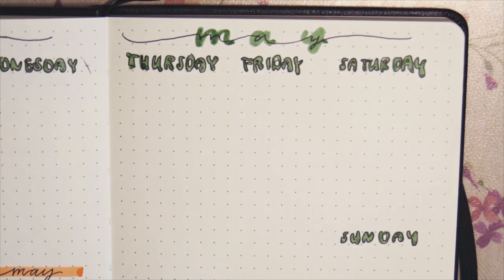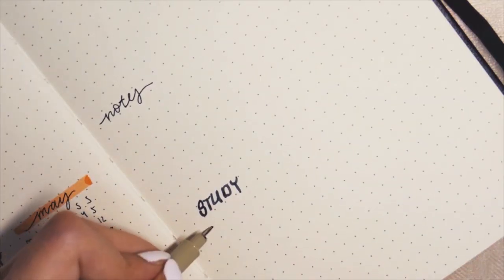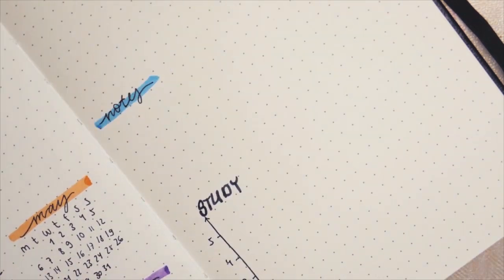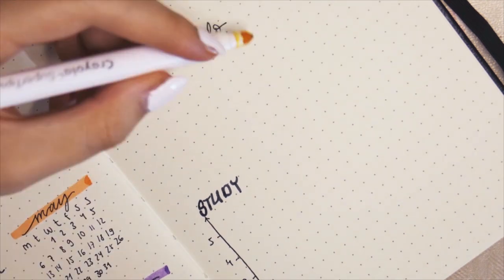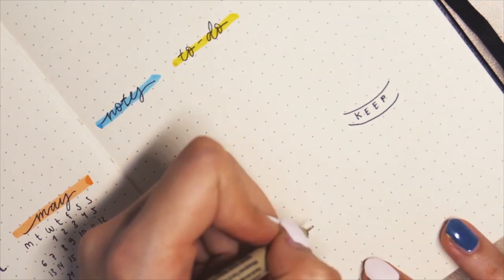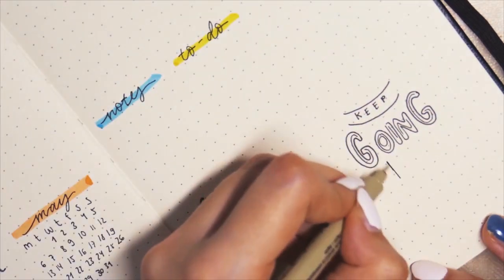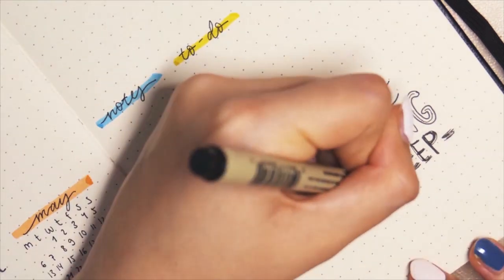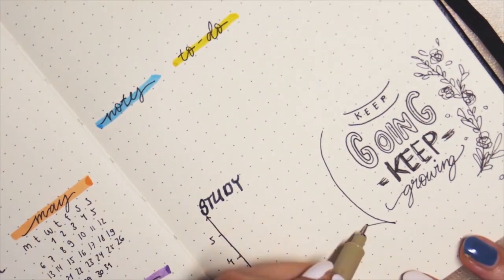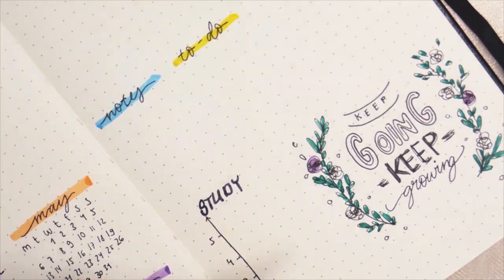On the other side of the spread you can see what I meant by having every day next to the other, which I've never done before — I really like this style and think I'm going to stick with it. I added a small space for notes, a study tracker because university is a lot right now even though it's online, and a space for general to-dos. I added the quote 'keep going, keep growing,' which felt perfect for spring and my theme.